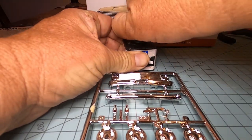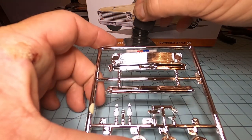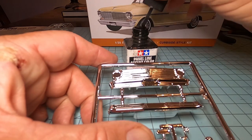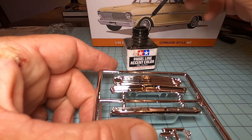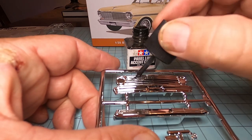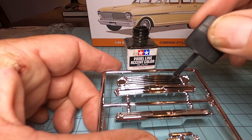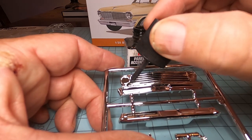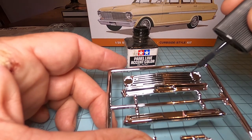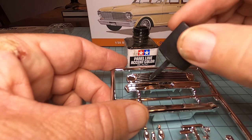I think they sell it at Hobby Lobby and everywhere else. Basically all you're doing is taking a very watered-down black. We're going to take this, go to the grill here, and you just put this into the grill. As you can see, it will put black paint without really wrecking any of the chrome. So it still has a chrome grill, but it fills it in and looks very lifelike. When we put the grill into the model, the grill will look the way it's supposed to — as if it's not just one big piece of chrome, but actually has holes and areas in it.